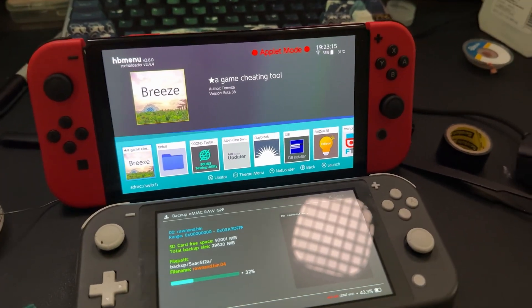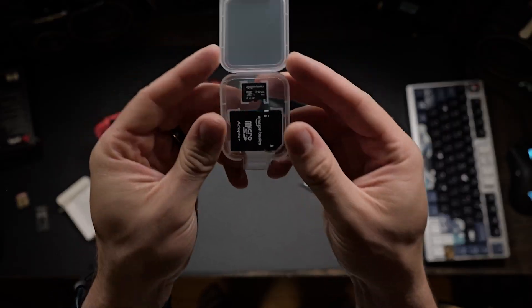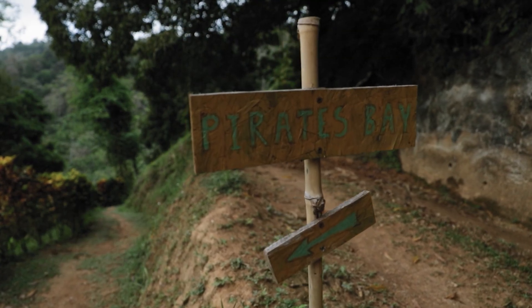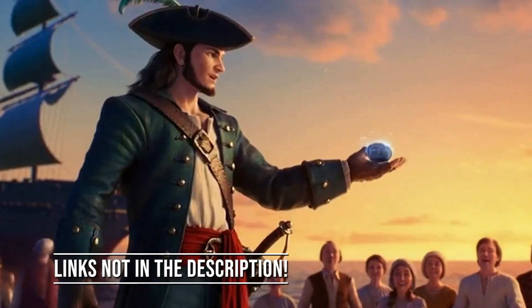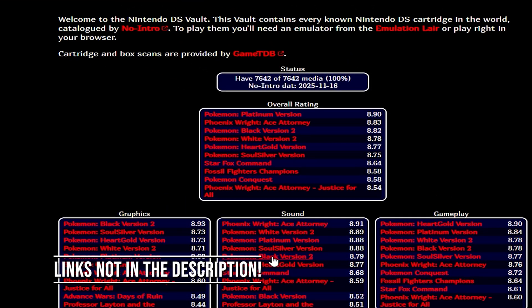Here's what you'll need: a modded Nintendo Switch running Atmosphere, which gives you homebrew access. You'll need an SD card with free space, your own DS or DSi BIOS firmware — which I did not provide in the description — and your own legally dumped game backups.